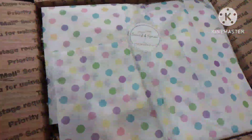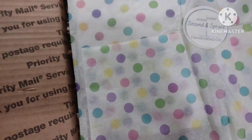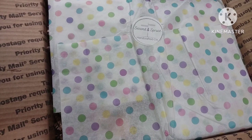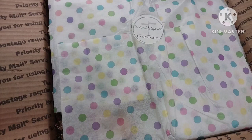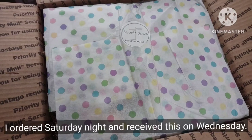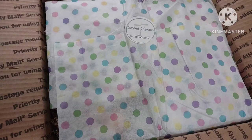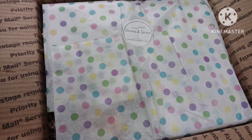Okay, I wanted to take the time and show you my Second and Spruce package I just got in the mail. Shipping was really fast — I ordered Saturday night and it is now March 8th and I just got it delivered, so that was super fast. I'm not gonna do a whole video today because I'm still not feeling well; I gotta work tonight and get to bed, but I am going to open this up.